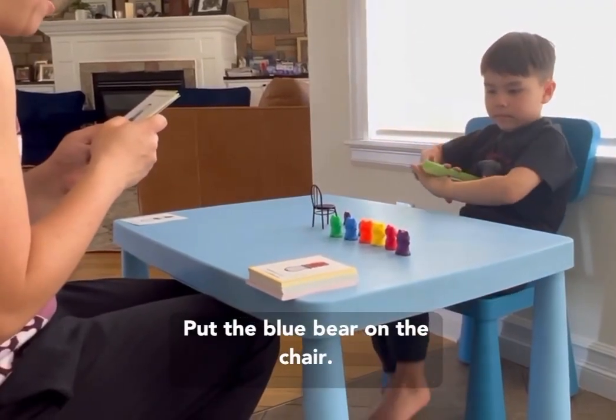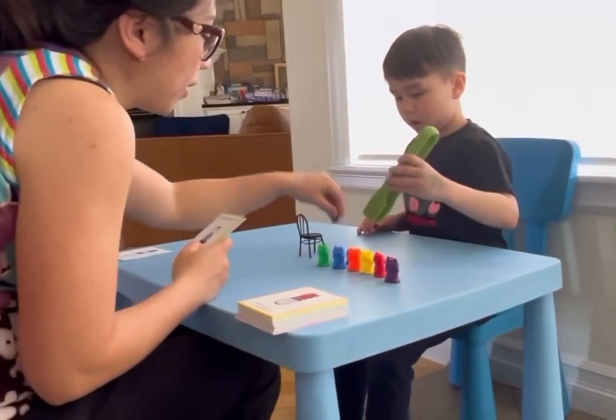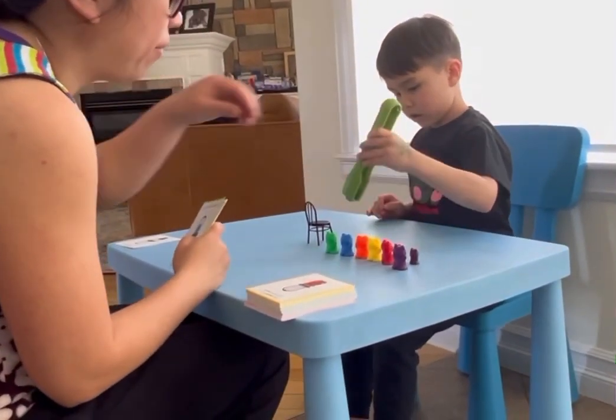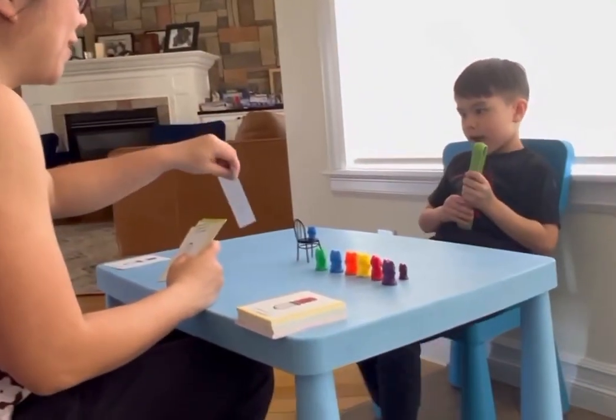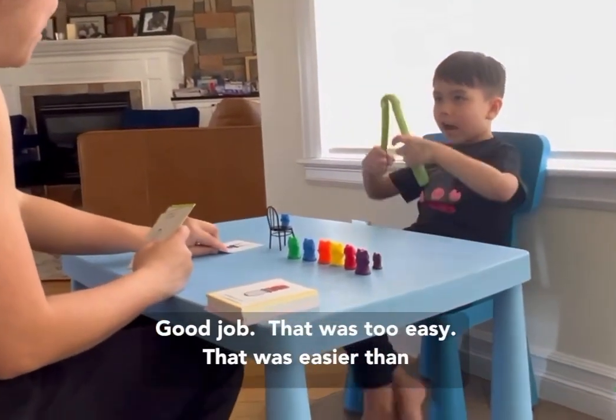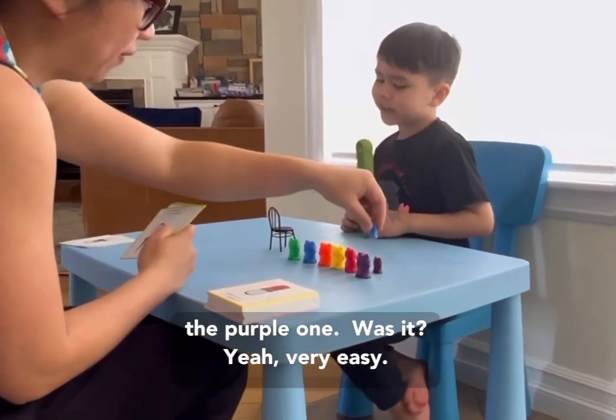Put the blue bear on the chair. Good job! That was easier than the purple one. Was it? Yeah. Very easy.